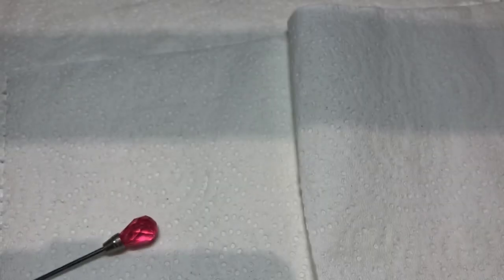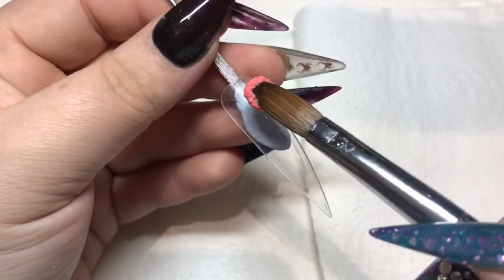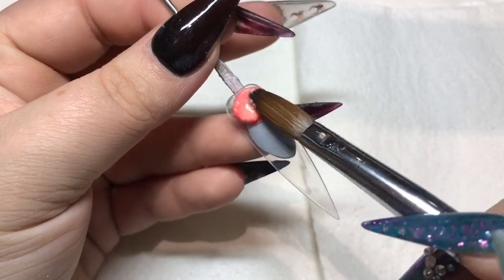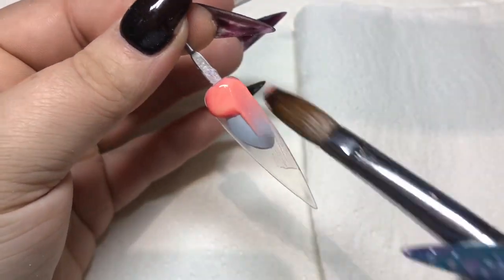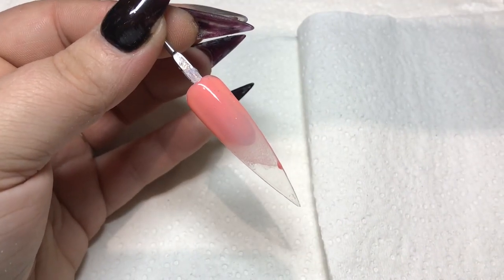This one is Juicy Apricot, which is going to be a firm favorite in summer 1000%, because it is gorgeous. Just look at that — just beautiful.